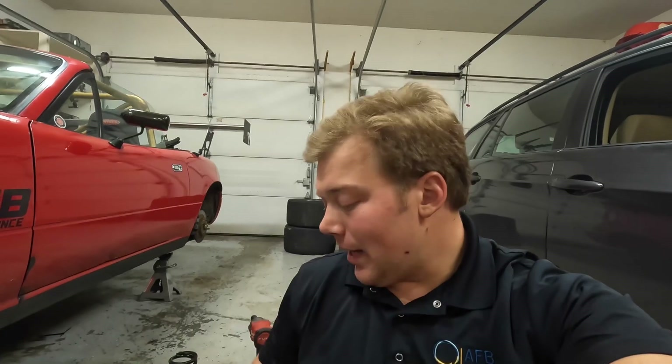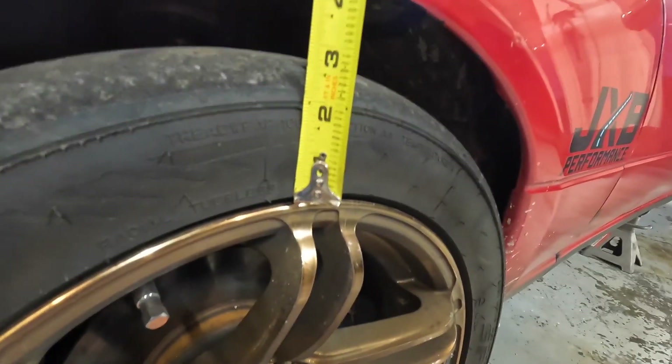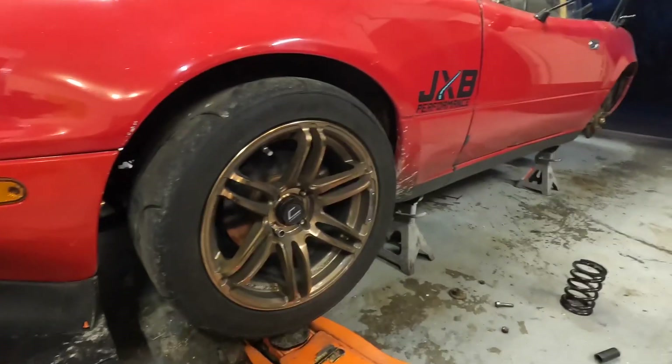So overall, not too bad. I'm probably not going to modify this. Let's see what we do when we put it all back together and see if we need to make any adjustments, but I don't think we will. Got it all back together. Let's take a measurement right here — four and a half inches from the wheel to the fender lip. Now let's jack it up and see what it does.